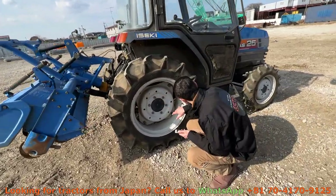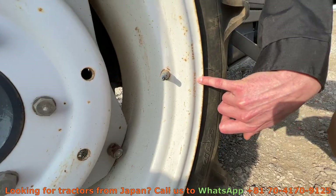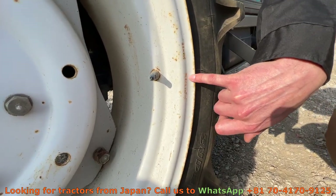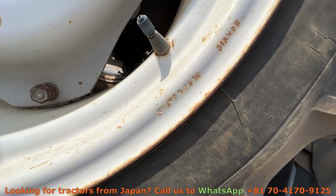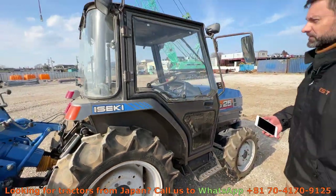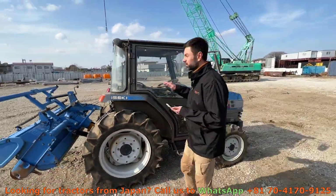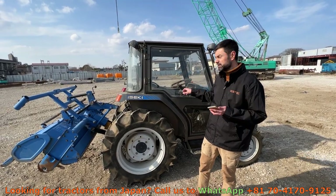Right here it says '0894', so it's August 1994 — that's how we can exactly know the production date of this tractor. A very good thing: it has a cabin with air conditioning in it.